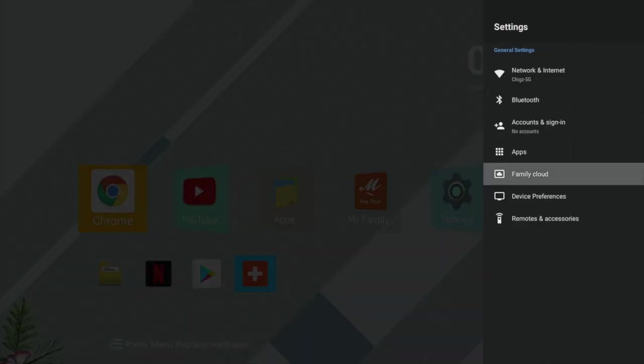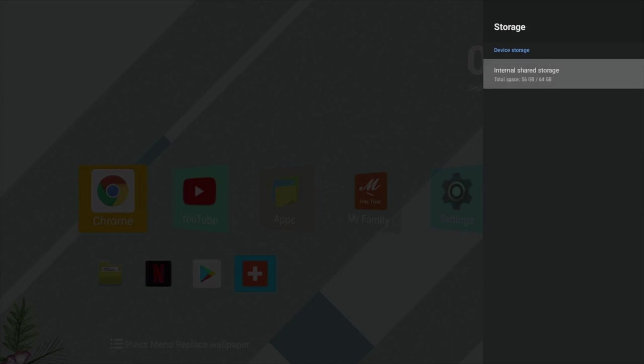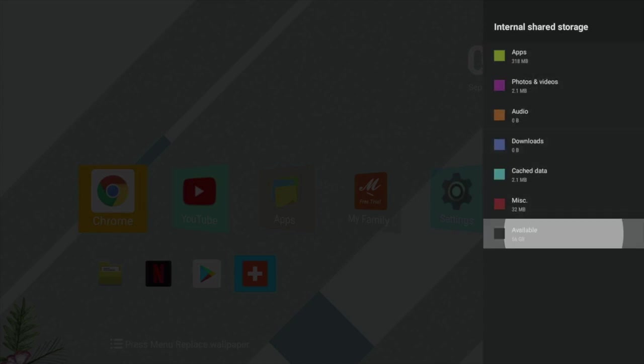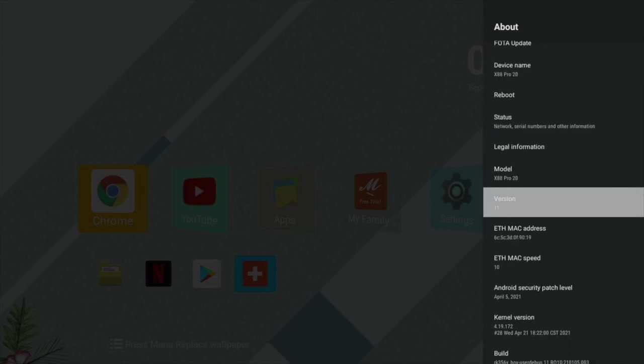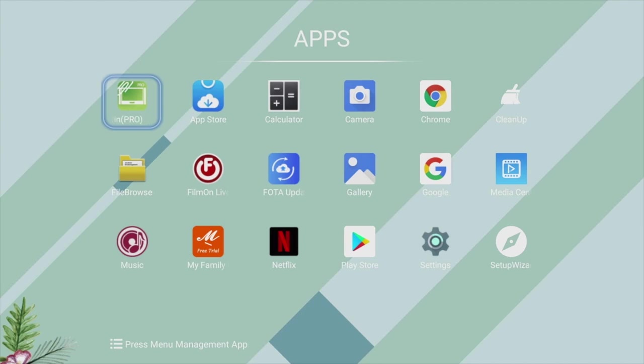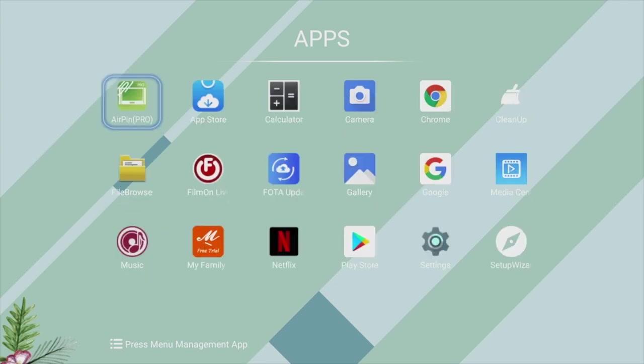Hit the plus sign to select your favorite apps and they will immediately appear. In the main system settings under device preferences, the storage info shows 64GB of internal storage with 56GB free to use. In the About section, you can confirm this box is running full Android 11.